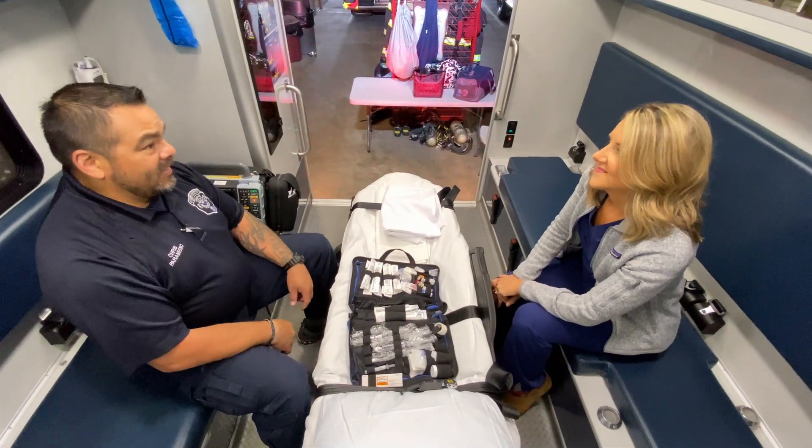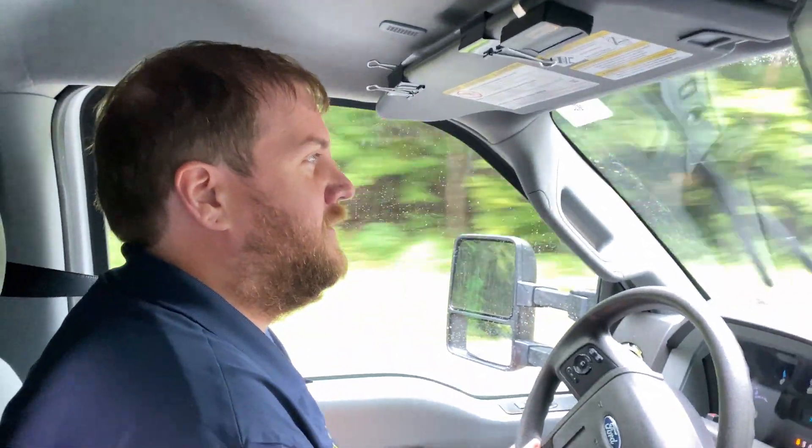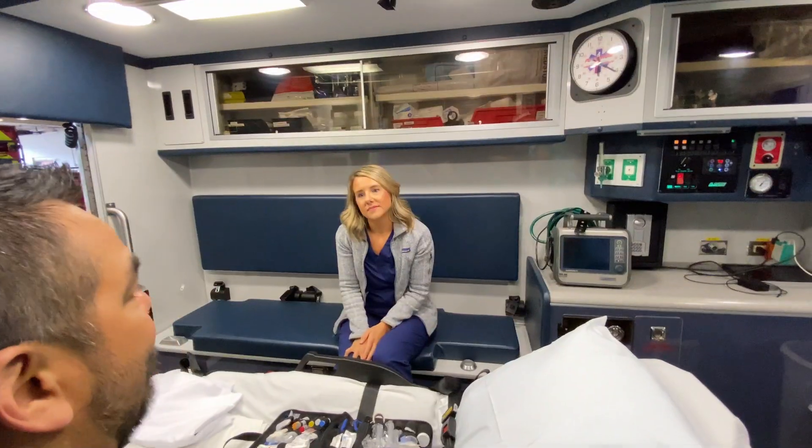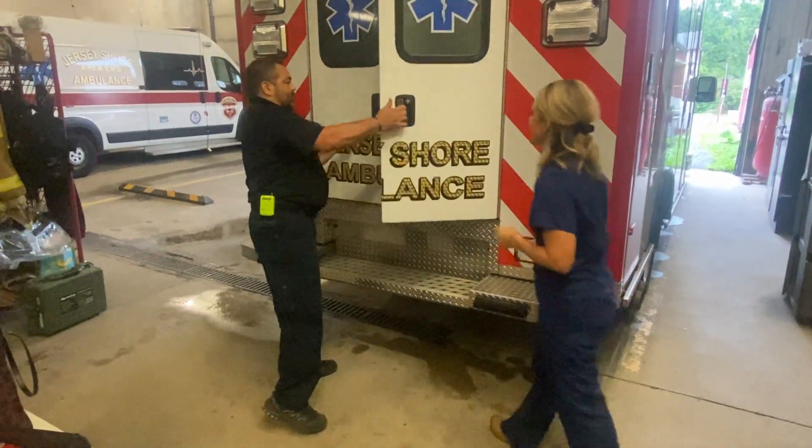We're starting out our morning at Citizens Hose Company in Jersey Shore, Pennsylvania — not to be confused with the Jersey Shore. They're two different places, but Citizens Hose was gracious enough to allow us to do the ride along. I was able to meet some of the crew members that work at Citizens Hose. I already know Chris, but I got to meet his partner John, who will be driving us around. Before we jumped in and got started on the truck, we went through all the safety precautions, sat in the break room, were told the rules, went over everything, and then we were ready to rock and roll.